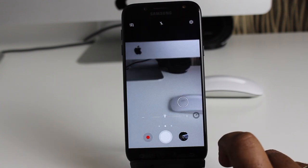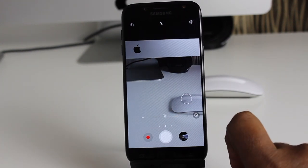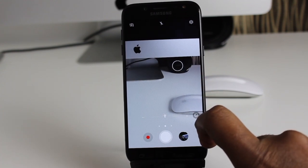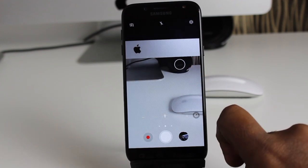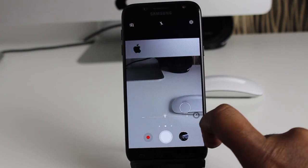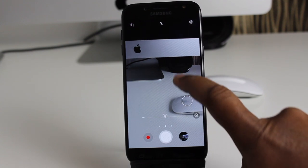Let's see how good the J5 is in focusing. The focusing speed of the Galaxy J5 is not great — it just gets the job done. I also noticed that when you click the shutter button to take a picture, there is a split-second gap before the phone can actually take the picture.